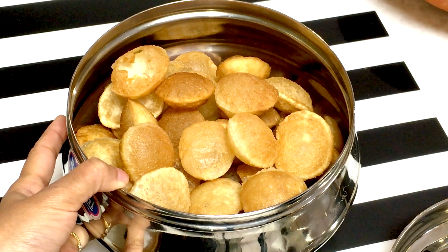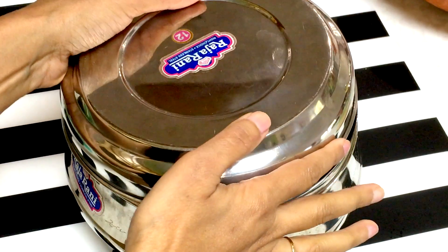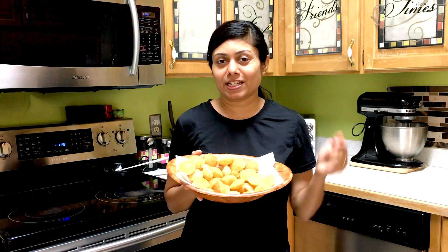Store the prepared puris in an airtight container and they stay great for up to a month. I hope I made it easier for you to prepare puris for pani puris. Thank you for watching and see you soon!